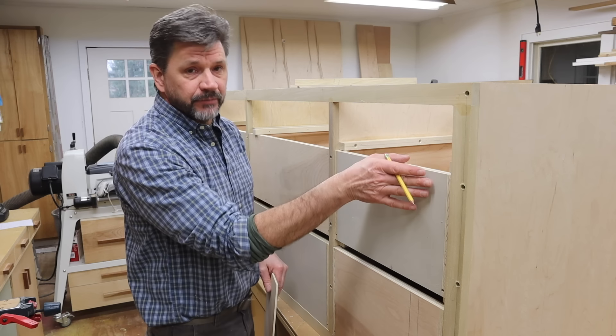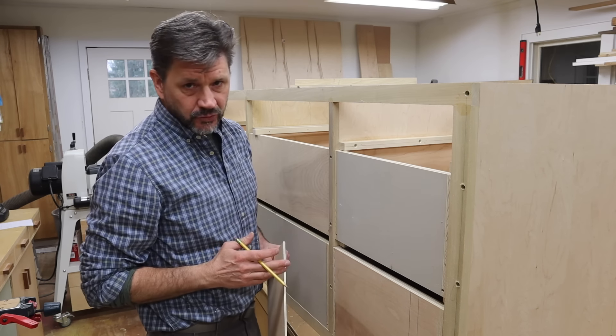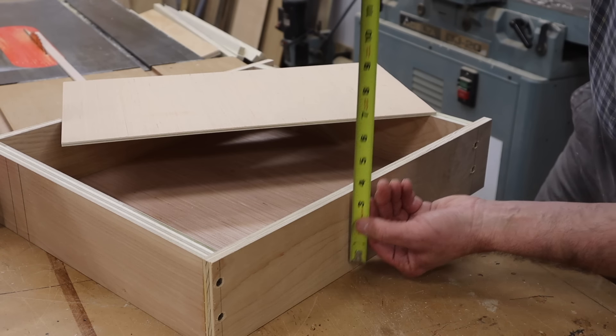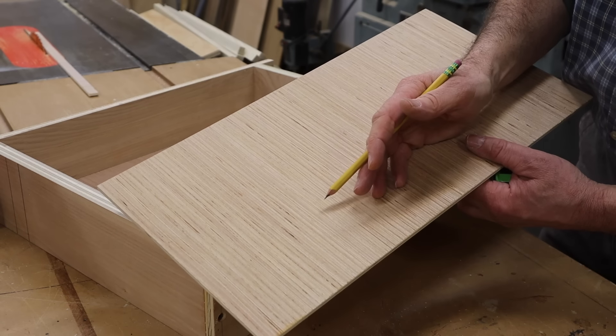Now that I have the last middle drawer fit, I'm going to rip the quarter-inch plywood jig to fit the top drawer. The top drawer measures four inches, so I'll rip the plywood jig at four and a sixteenth.